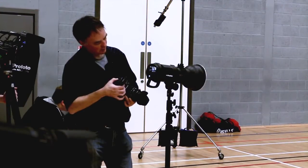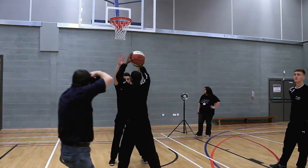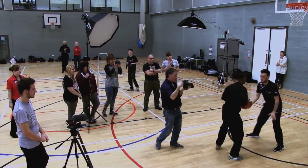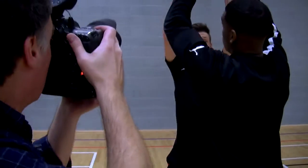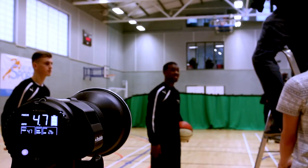The B1 Air provides photographers with the power of a mains flash unit but in a battery-operated monoblock style head, and through the new Air TTL remote we get the added convenience and flexibility of TTL flash control. Power, control and cable free — perfect for location photography.